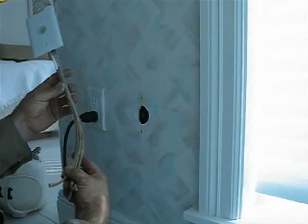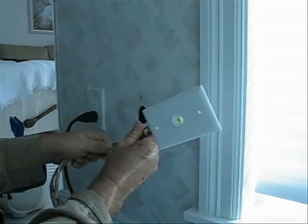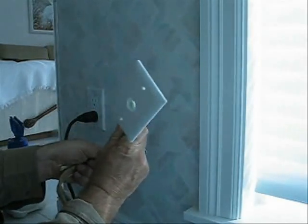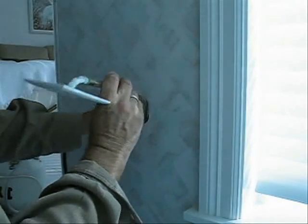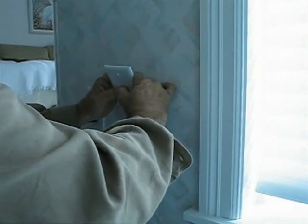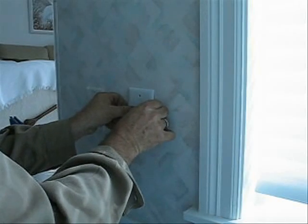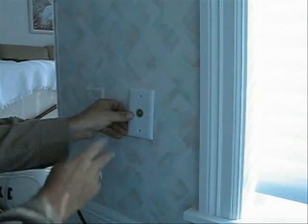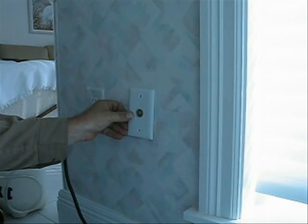I'm ready to install it. I'm going to bend it just a little bit right here because this is a different situation. I'm going to slide it down into the wall. Boom. There you go. All I've got to do is screw this in and he's got an inside-the-home termite alert.